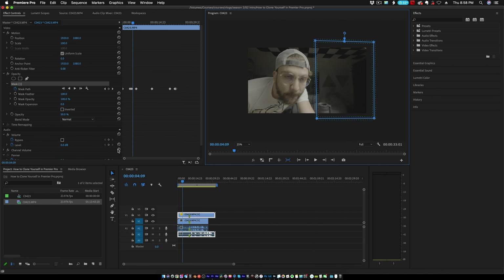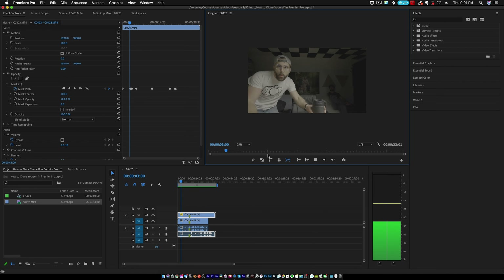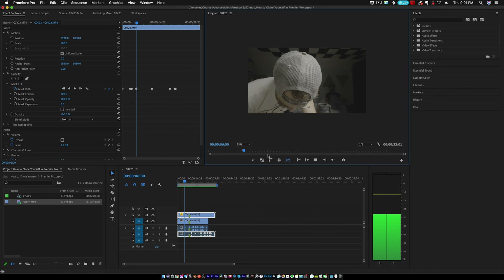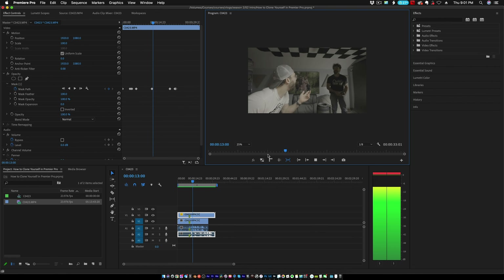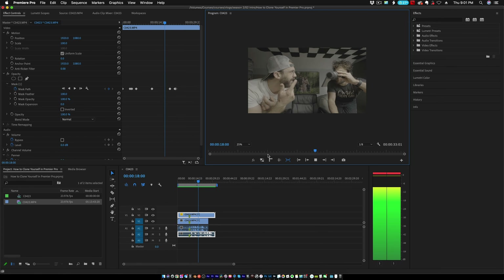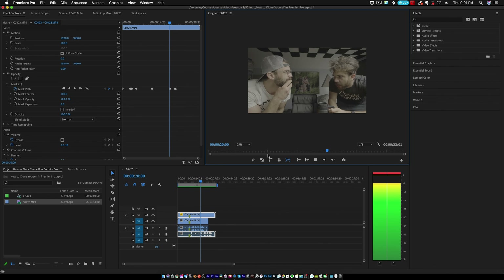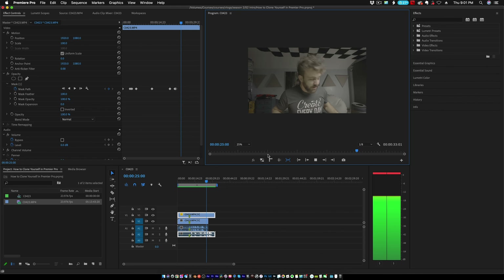Now that the mask is done, go back to your opacity and set it to 100% so they're not ghosted out anymore. Go ahead and play it back.